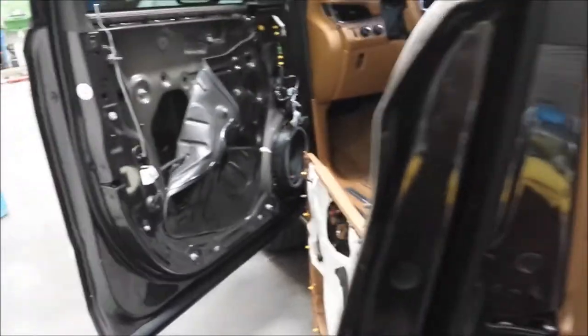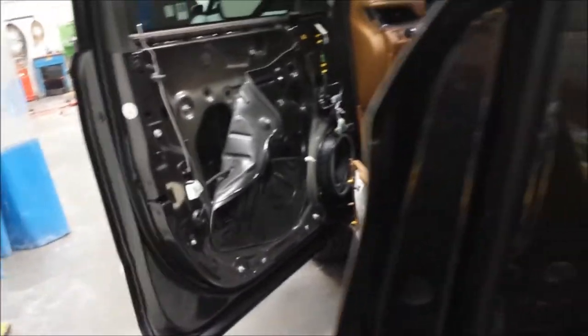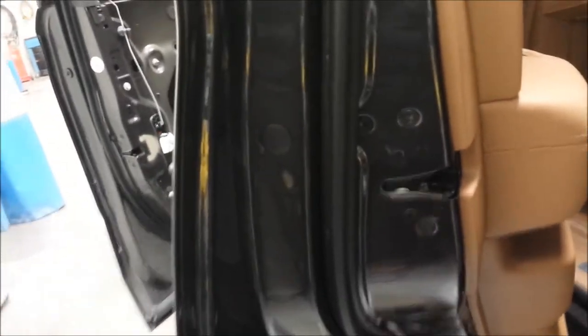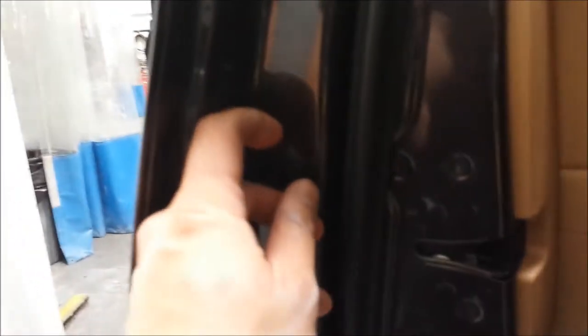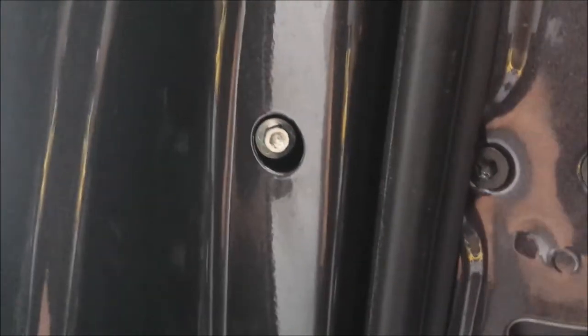Most people are familiar with the rear door and every other door on most vehicles — you can just go into the door jamb here, pull this plug, and you have access to that screw right there. Loosen that and usually you can wiggle out the door handle and pull the whole thing right out just like I have here.